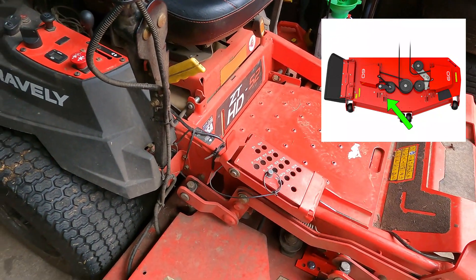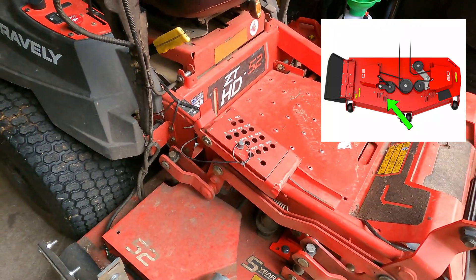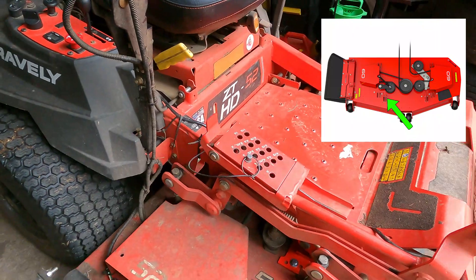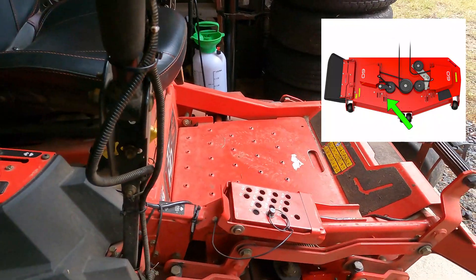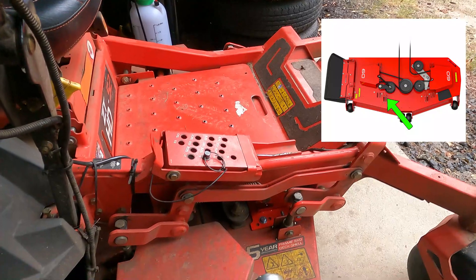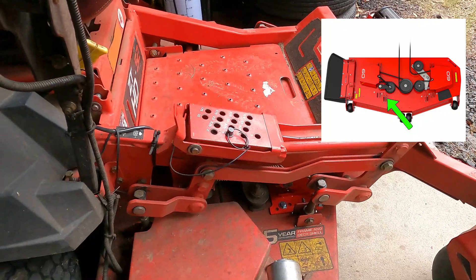Gonna be using it next week. I just want to call that out in case you guys have this particular deck model on your ZT-HD52. Hopefully by this point in the video you've seen the picture I included of the part that was broken on it.